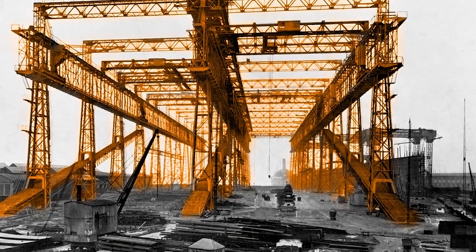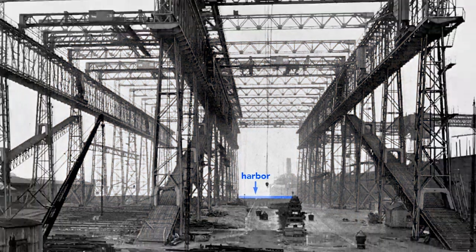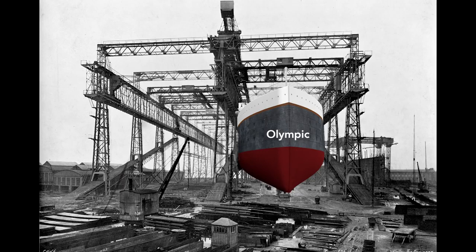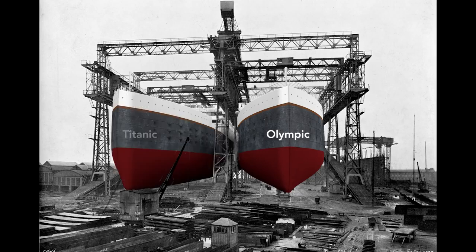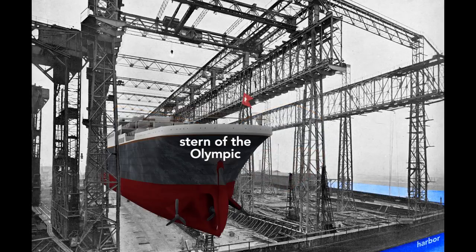Notice that just beyond the far end of the gantry lies the Belfast Harbor. Workers will build the Olympic here on the right, and then nine months later, before the Olympic is finished, they will start on the left — the Titanic. When completed, the Olympic stern, or rear end of the ship, will point toward the harbor.